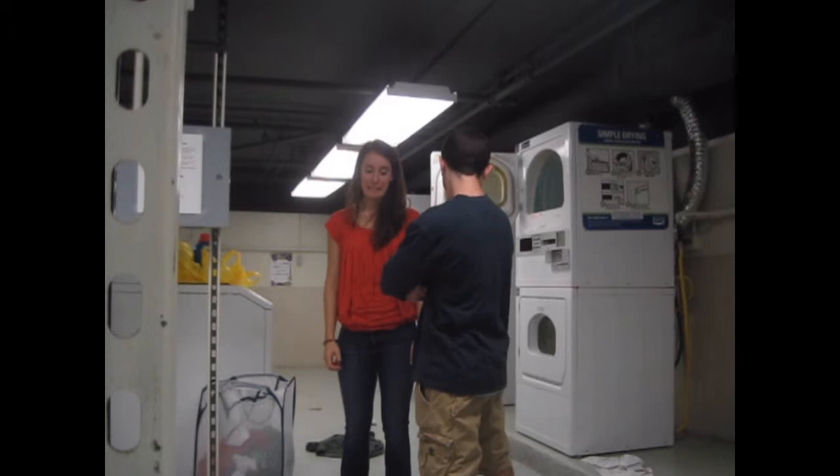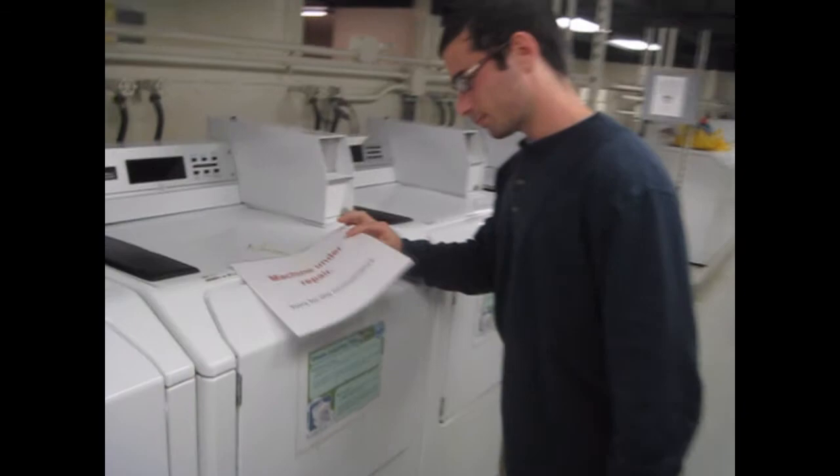If a machine is broken, do not use the machine. You should also feel free to place a machine under repair sign on top of the machine. Extra signs can be found in the laundry room.